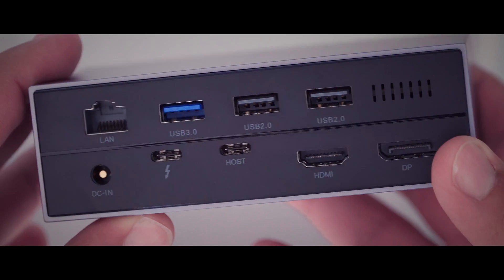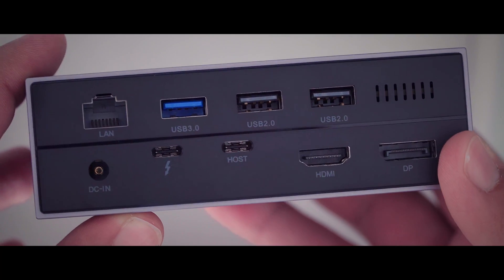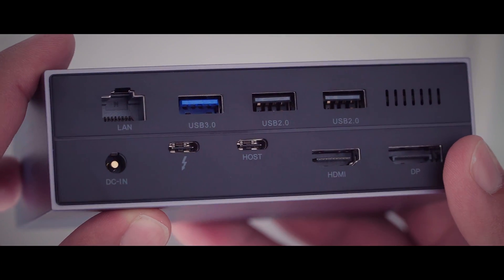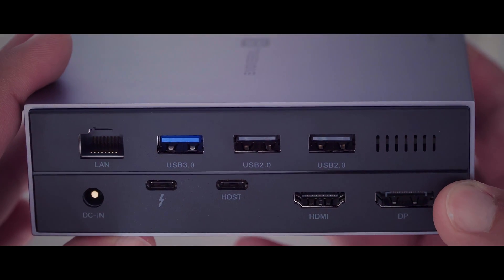On the back, the new Thunderbolt 4 docking station comes with various ports, including 3 USB-A ports with 2.0 and 3.0 standard, a Gigabit LAN port, a DC input, 2 USB-C Thunderbolt ports, and finally one HDMI and one DisplayPort. There is also a small grill for heat dissipation.